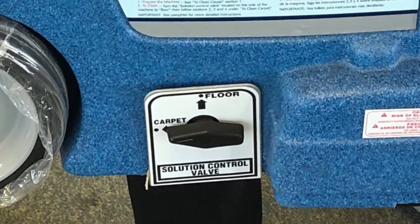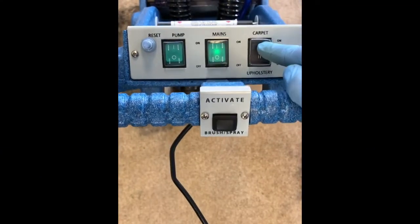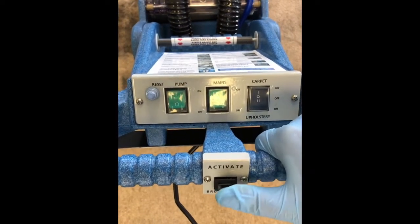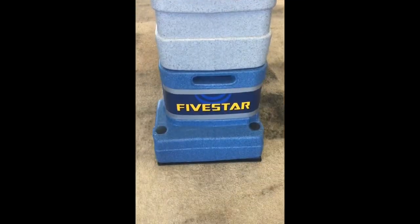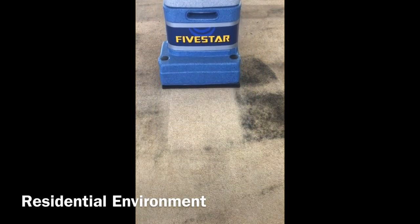Ensure that the toggle switch is set to the type of surface you plan to clean. Next, switch on the green mains and pump buttons, and finally push the black rocker switch to carpet. Gently pull the machine backwards towards you whilst keeping your finger on the black activate button on the handle to release the solution and activate the brush.